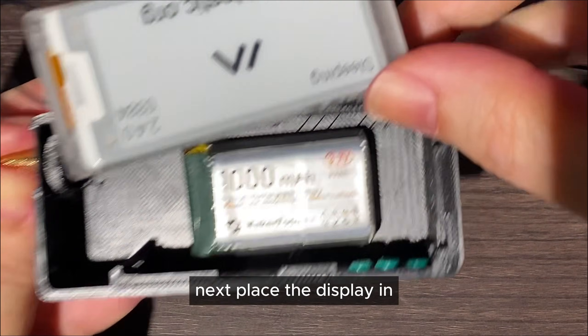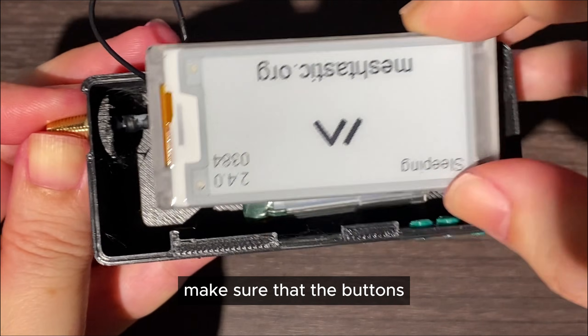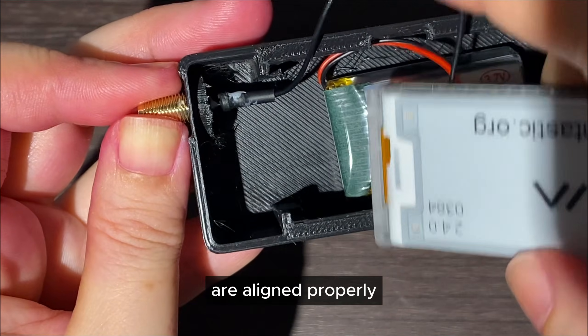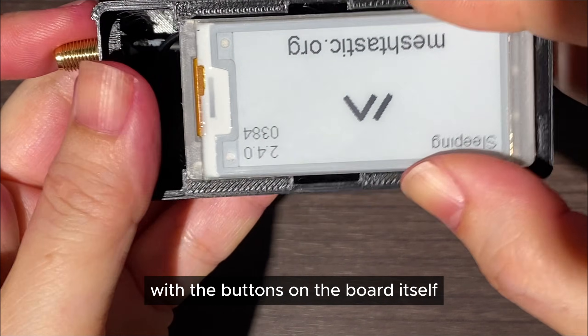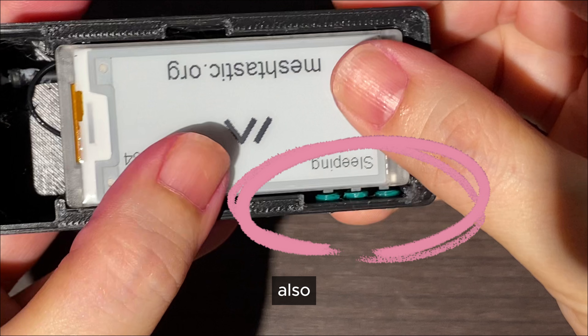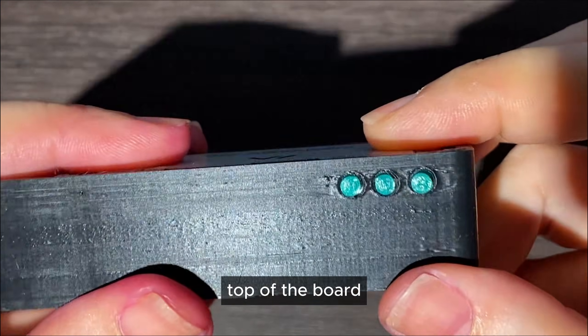Next, place the display in. Make sure the wires are tucked nicely inside and that the buttons are aligned properly with the buttons on the board itself. Also make sure that the top layer is leveled well with the top of the board.